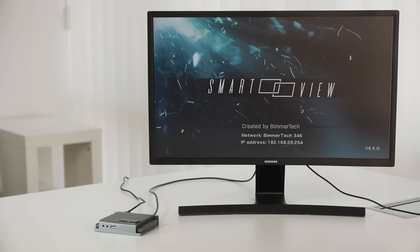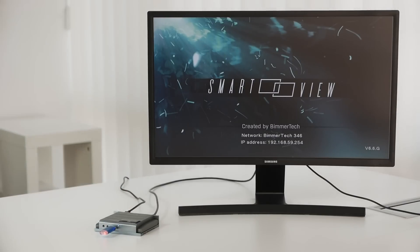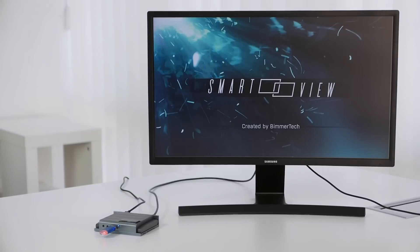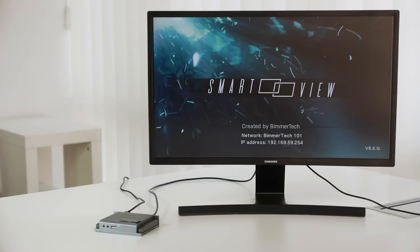Once you have access to the module, all you need to do is plug in the USB drive and wait for the update to complete automatically. The whole process will take about 3 to 4 minutes. Once you see this screen, you can safely remove the USB drive. The module will continue to boot up as it always does, and after that all you need to do is reassemble your car.